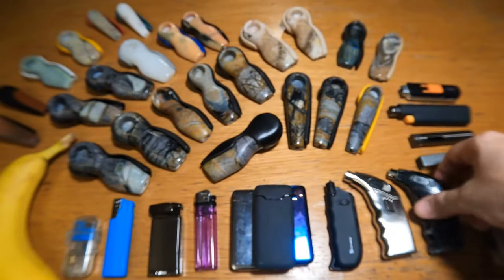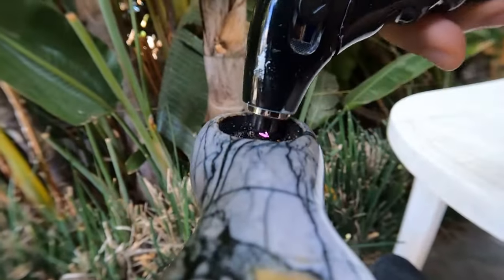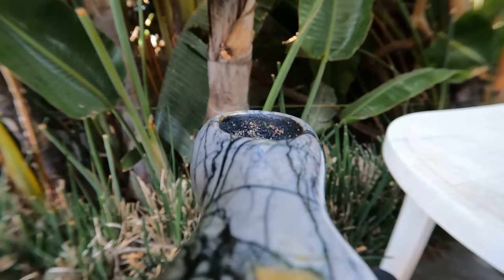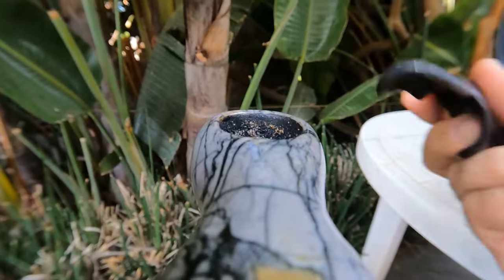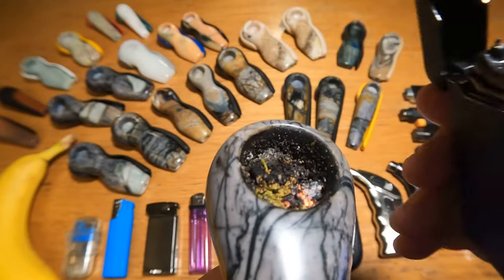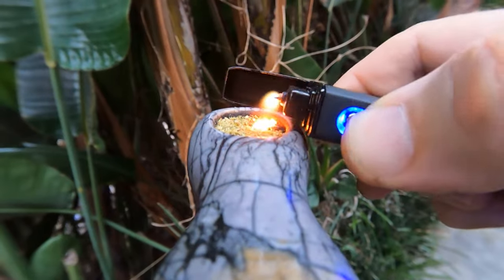Two years ago, I replaced the jet lighter with this electric one, but I still preferred to use an old-fashioned soft flame indoors, and was still carrying around two lighters in my pocket. That has now changed, because I can use this new lighter indoors much the same way I would a flame. Just one lighter in my pocket, and I don't miss the old-fashioned ones. Can still draw the fire in with my breath to just light the edge.